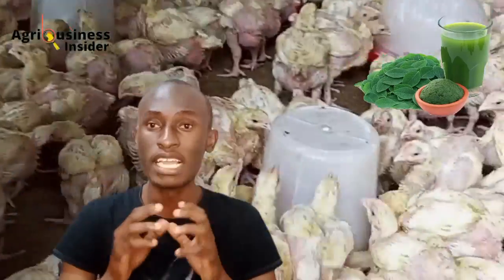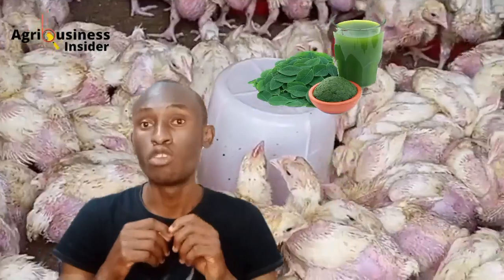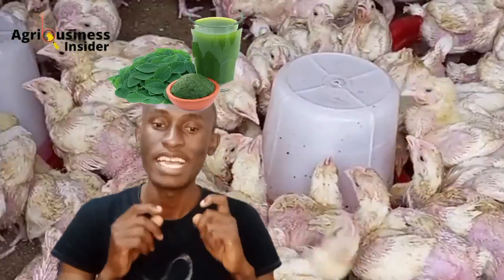Moringa leaf extract is a rich source of essential nutrients. These include vitamins, minerals, and amino acids. When you give this moringa leaf extract to your chicks, the leaves are going to help in the development and growth of your chicks.